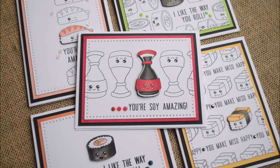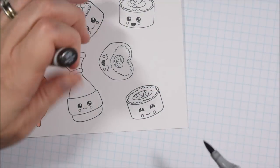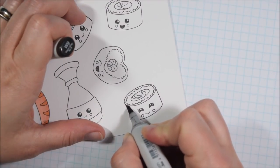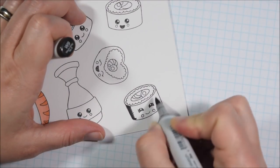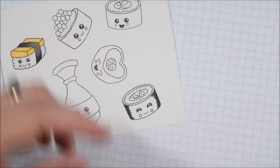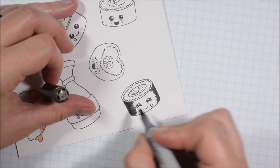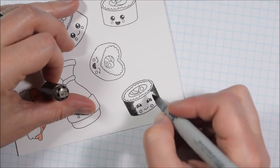Hello crafty friends, it's Jess from JessCrafts.com. Today I'm here with a five cards, one stamp set video. It does feature Cat Scrappiness and I am on the Cat Scrappiness design team, but this isn't one of my design team videos — I just wanted to use the stamp set and it worked out well for the style of video I was going for.